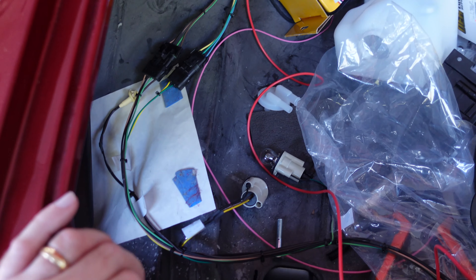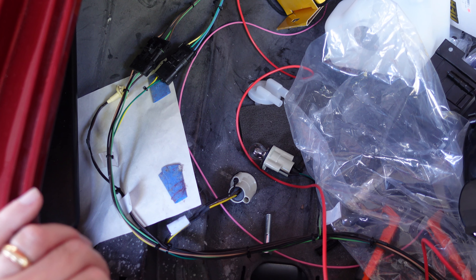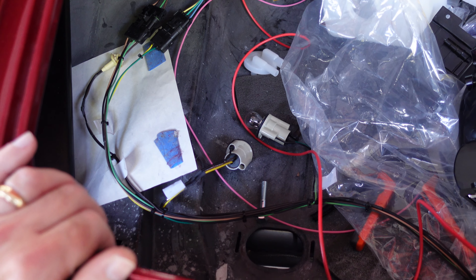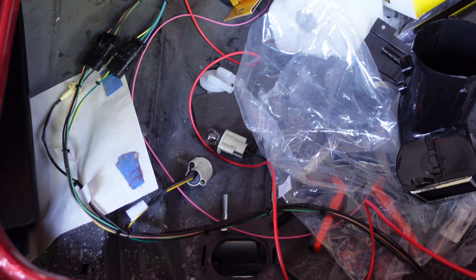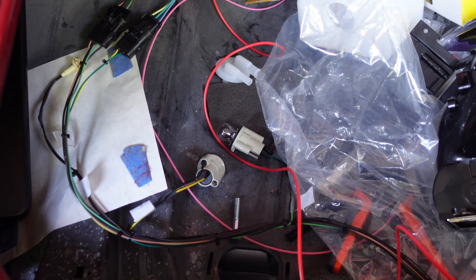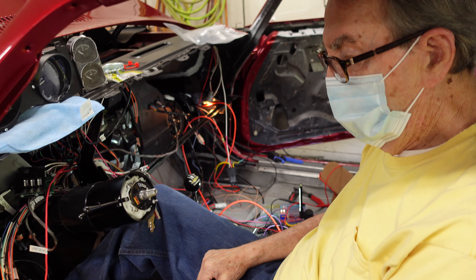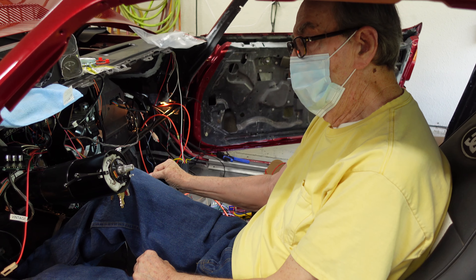Try and get it in reverse. That's not reverse. No? Nothing? The backup lights were working — now they're not working. Are you sure that's reverse? Should be. Well, it worked for me. Okay, we'll check that in a minute. We did have backup lights working a minute ago. We tested all seven gears — everything seemed to work. We're in good shape.